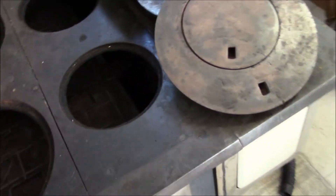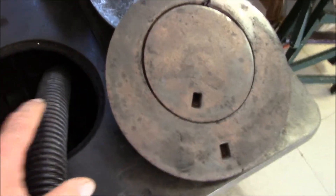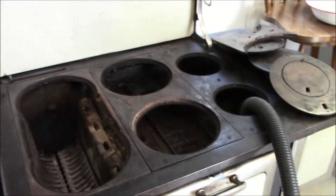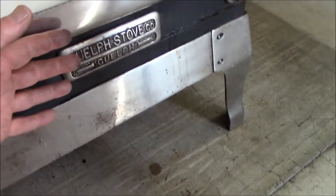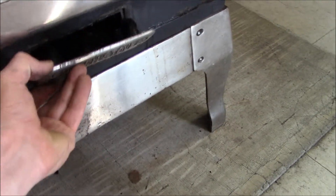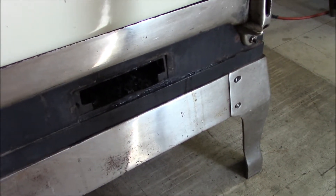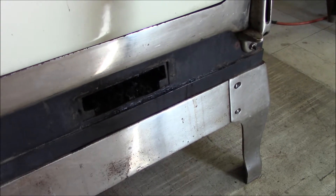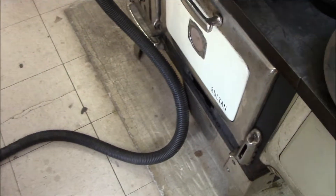We're going to throw the shop vac hose down the side and suck out all the soot and ash laying down the side of the oven. Then we take out this small chrome plate at the bottom — it lifts out quite easily — and we can put a scraper in there to pull the ash and soot out, collect it into a pan, then shove the shop vac hose in to clean up right where we can't reach with the scraper. Then it's time to pull the chimney.